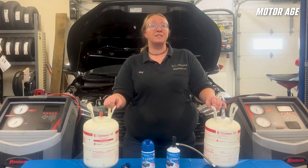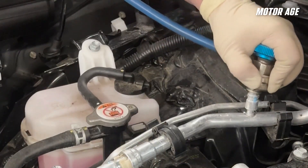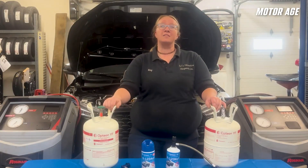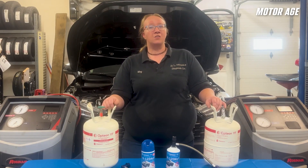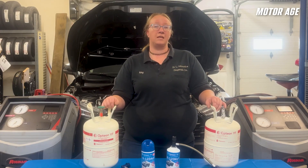R1234YF systems use different size fittings for the gauge hookups. If you look here, the R1234YF service port is actually bigger than the R134A service hose. This is great because it eliminates the chance of accidentally connecting the wrong machine and potentially mixing refrigerants. The fittings on R1234YF service hoses are usually reverse threaded, so be careful when connecting your service machine so that you don't damage your hoses.